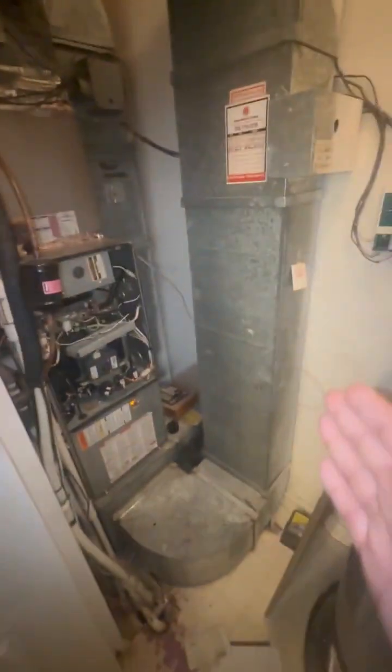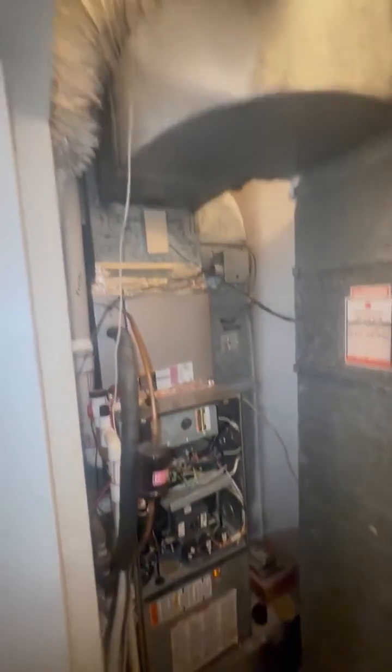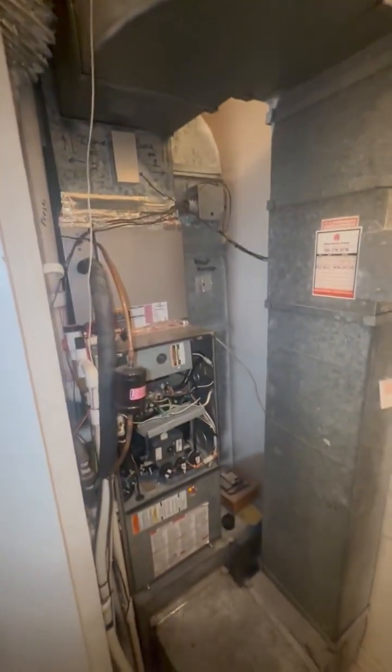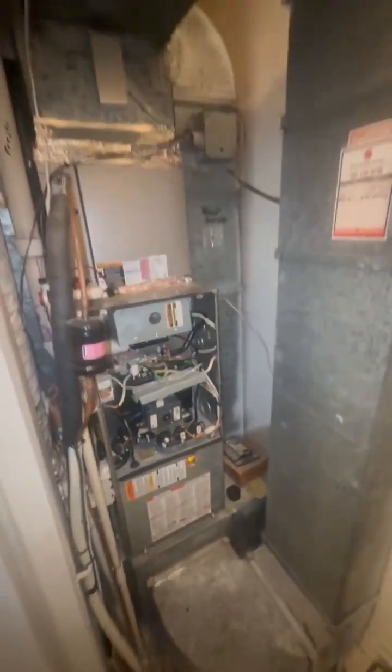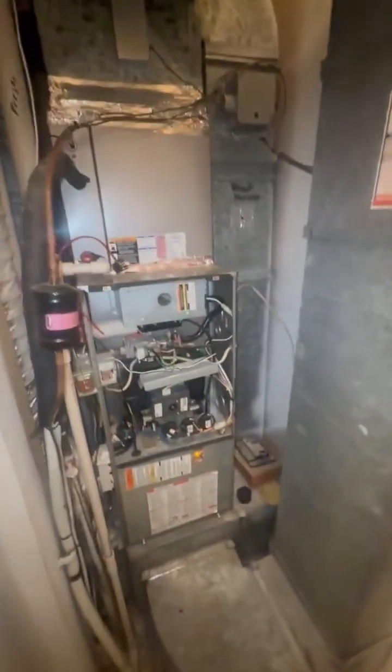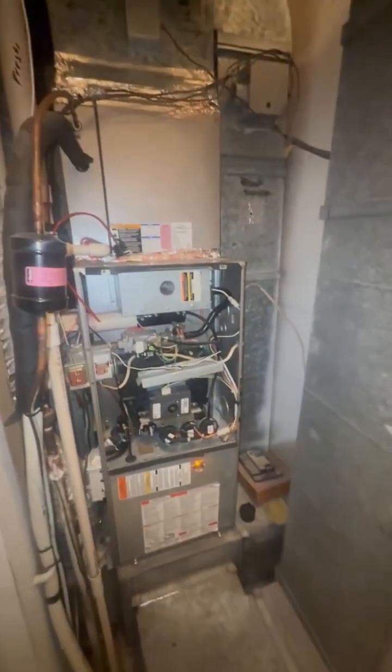I feel like the unit can be slid, angled, and come out into the room this way. Outside has its own challenges from the amount of space we have to work with for the air conditioning. This will be a work in progress, but this is your setup — if you have any questions, let me know.